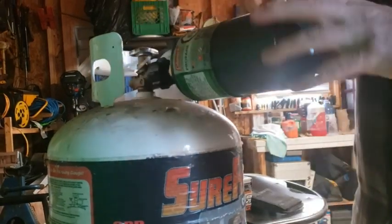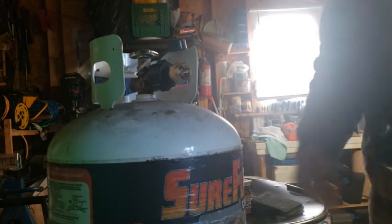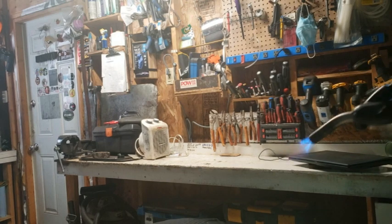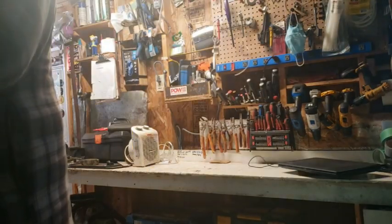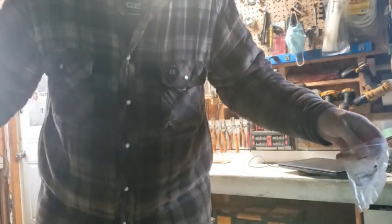Be careful when you take it off because it is cold and you might get a little splash of propane. That's how you use that adapter. A word of caution — do it at your own risk — but they sell them on Amazon, so it's not like it's against the law.